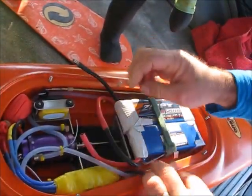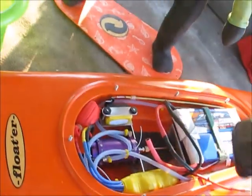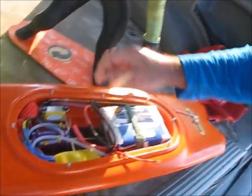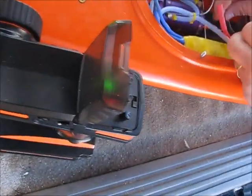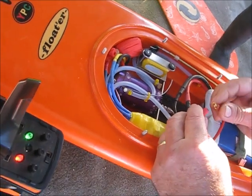So batteries are in, just get our cables connected — always good to switch your radio on first. Radio on, and now we're going to listen out. We're going to get that big six-volt spark and then we're going to get our six count.